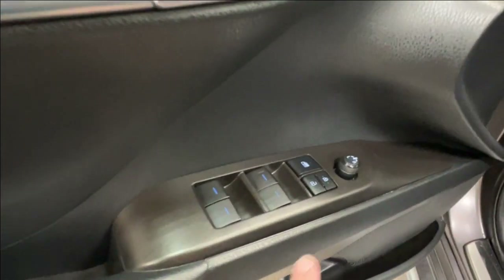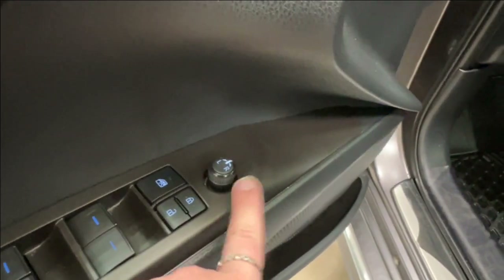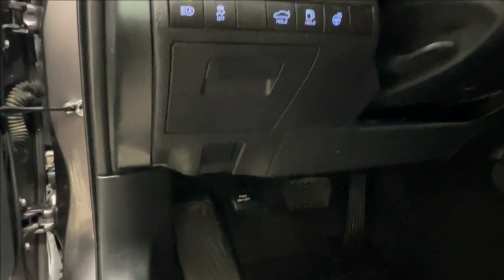Inside the driver's door you have power windows for front and back, window lock up top, power lock system, and side mirror controls. The front driver seat is electronically adjustable — forward, back, up, down, and lumbar support.